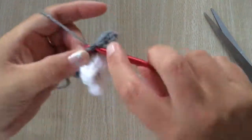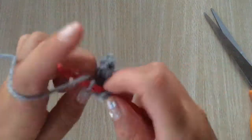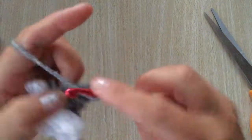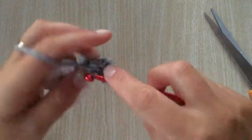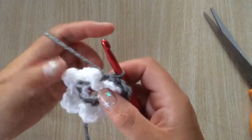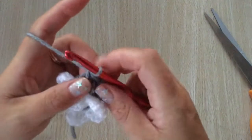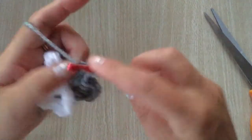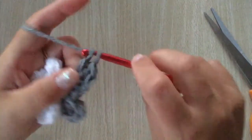Into the next one: one single crochet, chain one, three double crochets, and slip stitch — exactly the same as the white flowers. Into the next one: one single crochet, chain one, three double crochets, and slip stitch. Do that in all six chain three spaces.